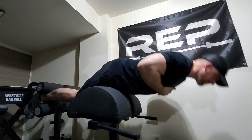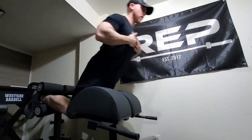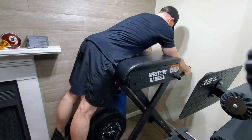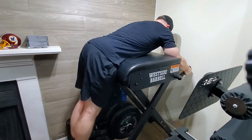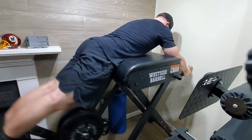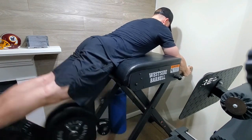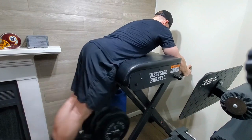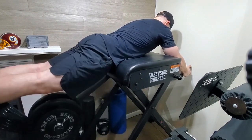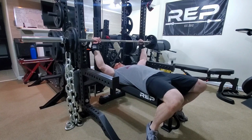Then we moved on to some glute ham raises — these are really feeling better since I improved my form. I'm really feeling it in my hamstring and glute more and I've been improving week to week on these. Then we moved on to some reverse hypers, and these felt phenomenal today. After all that carrying of equipment downstairs and bending over putting that machine together, my low back was lit up — super fatigued. After five sets of reverse hypers I felt so much better; I went from thinking I was going to be lying on the couch for the rest of the night to having energy and getting other things done. This thing is really awesome for low back fatigue.